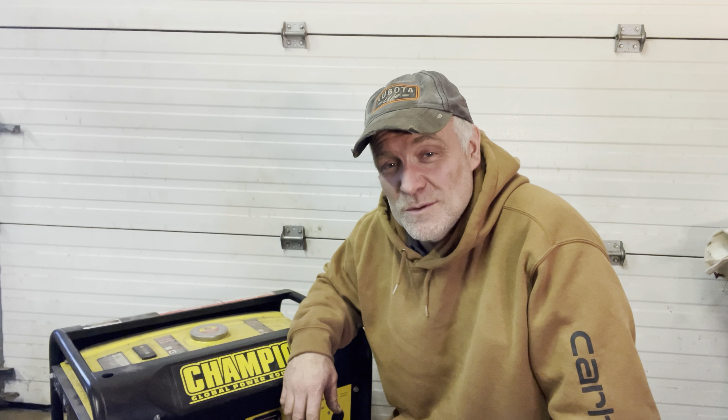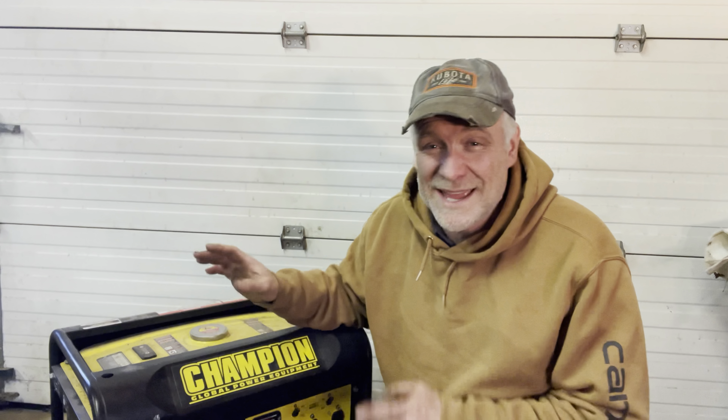Hey, I'm from Jeep Homesteading and today we're working on an old Champion 3000 watt generator. I picked it up from a friend at work. It hasn't ran in the last few years, so that's what we're going to do today — we're going to get that thing up and running.